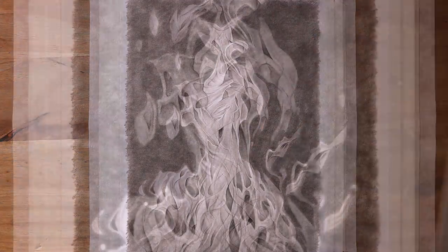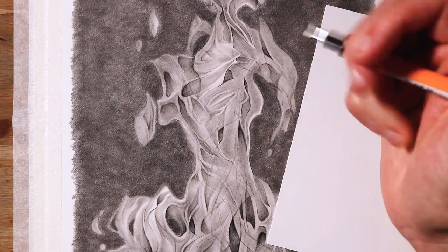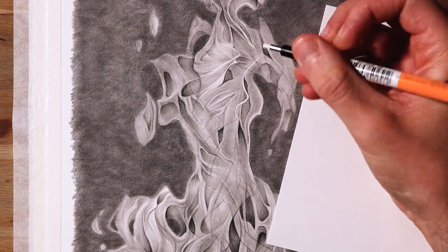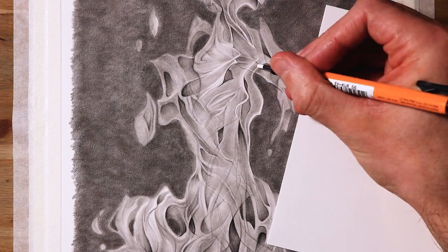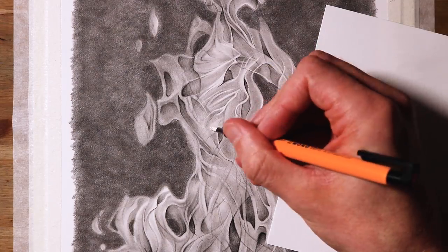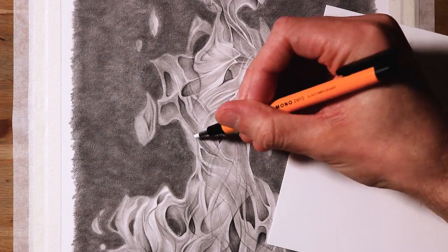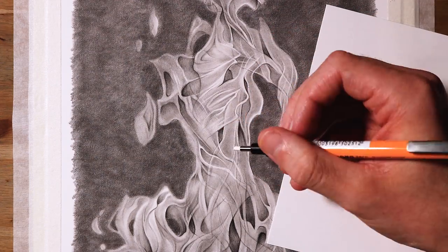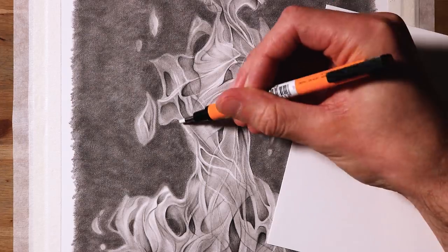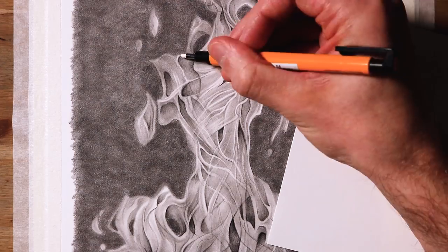Now it was time for my favourite part of the drawing — adding the highlights with the small eraser. And this part makes a big difference, and really helps to make the fire stand out in front of that background. I just followed some of the outlines with the eraser, making sure to vary the thickness of the lines. And it's important not to add highlights around every detail and outline, because that could end up completely flattening the drawing. It's nice to have variations between the highlighted, brighter and sharper areas, and the shaded and blurred areas. It makes the shape a bit more dynamic, and it helps to make the highlights stand out even more.